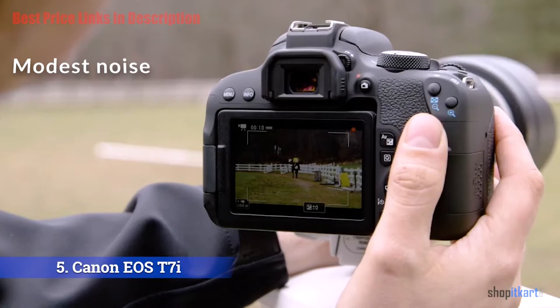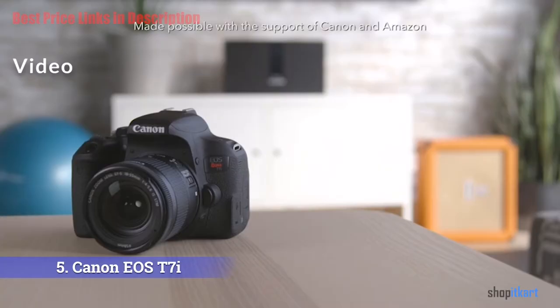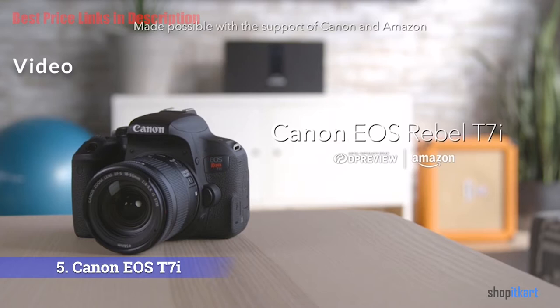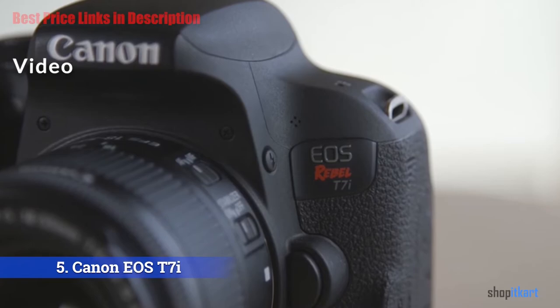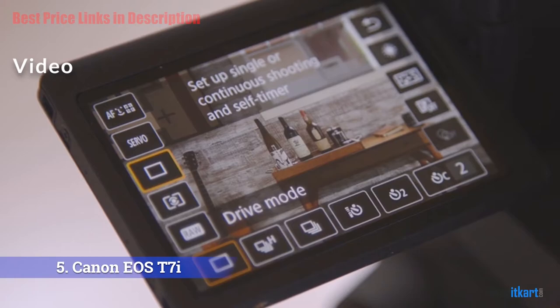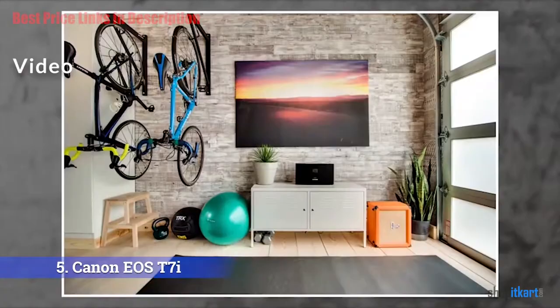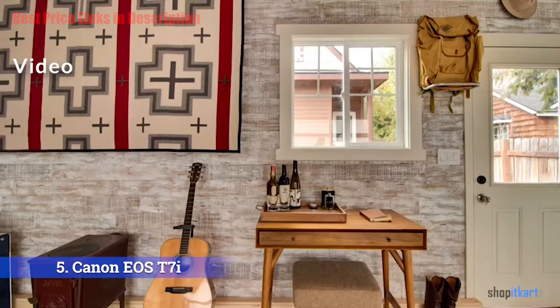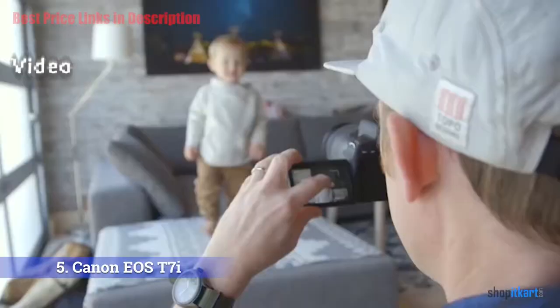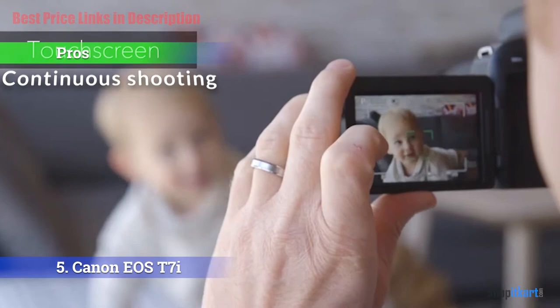While 4K video has yet to trickle down to entry-level DSLRs like the T7i, this camera offers video capture at up to Full HD; HDR and time-lapse movies are also available. The T7i is the first Rebel to take advantage of Canon's Dual Pixel autofocus — a sensor-based advanced AF technology seen in higher-end Canon DSLRs such as the 80D — that improves AF in movie and live view shooting. It's very effective when tracking subjects during video capture and is a welcome addition.